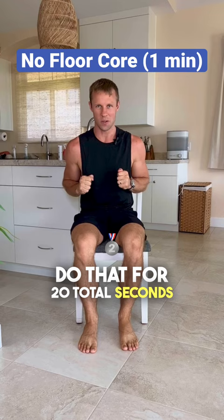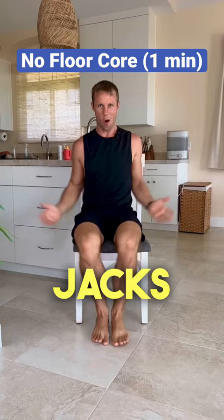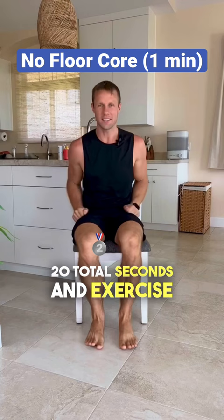Exercise number two: arms come up, we're doing little jumping jacks all from this chair. Out and in. Do that for 20 total seconds.